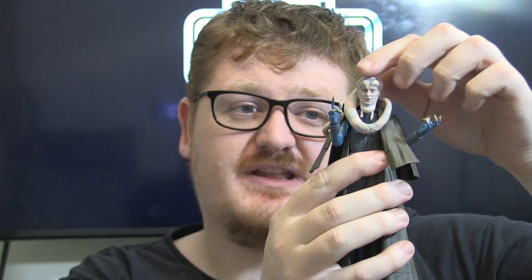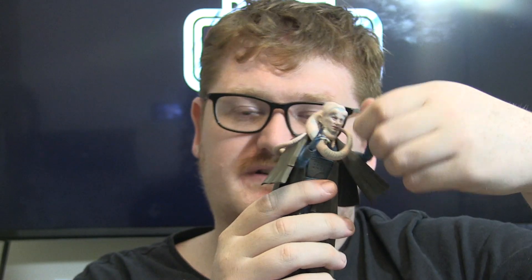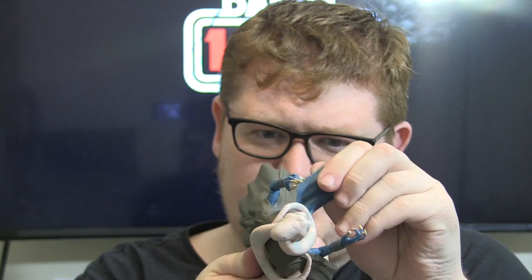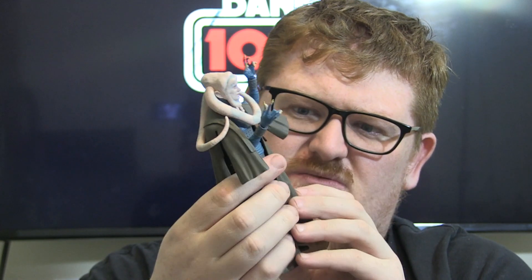In terms of articulation: ball joint head and neck, so he can fall far down or up. Ball jointed shoulders, elbows, wrists, and torso. Ball jointed hips, swivels at the tops of the thighs, double hinged knees, and ball jointed ankles with rocker joints. Again, you're not really going to get too much poseability because the whole robe piece is plastic.